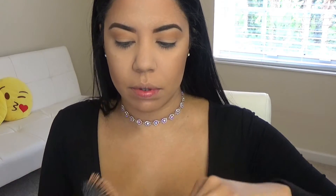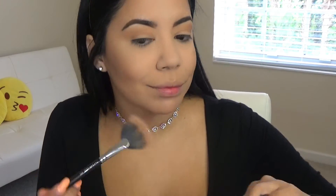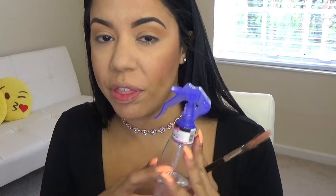For blush I'm going to use Gleeful by MAC — just going to grab a little bit. My brush looks pretty dirty so I'm going to spray it with 99% alcohol, which is basically going to clean it and dry it really quick so I can go ahead and do my highlight.